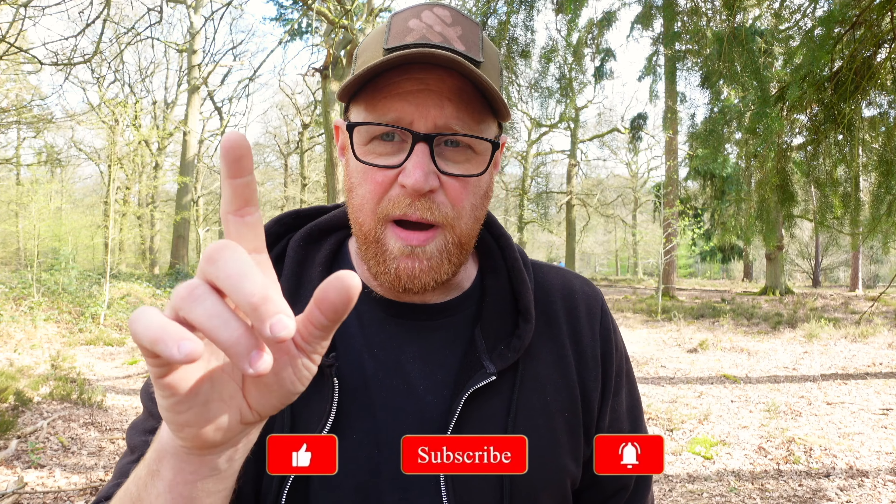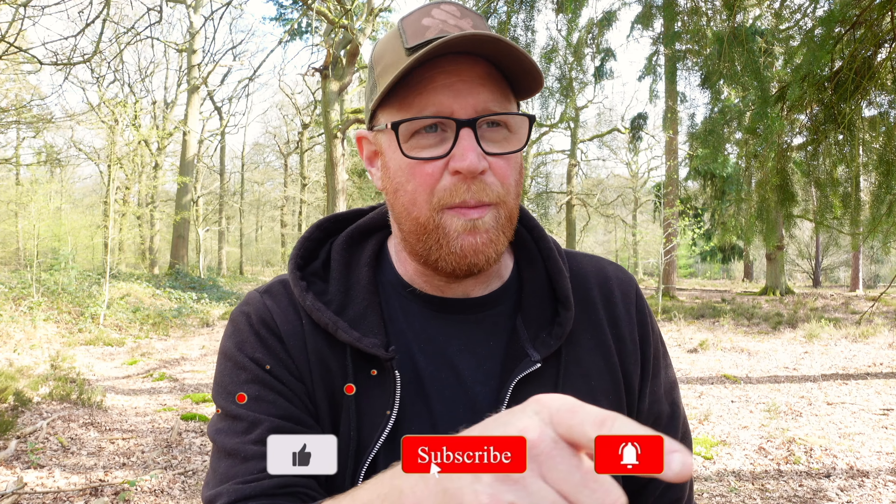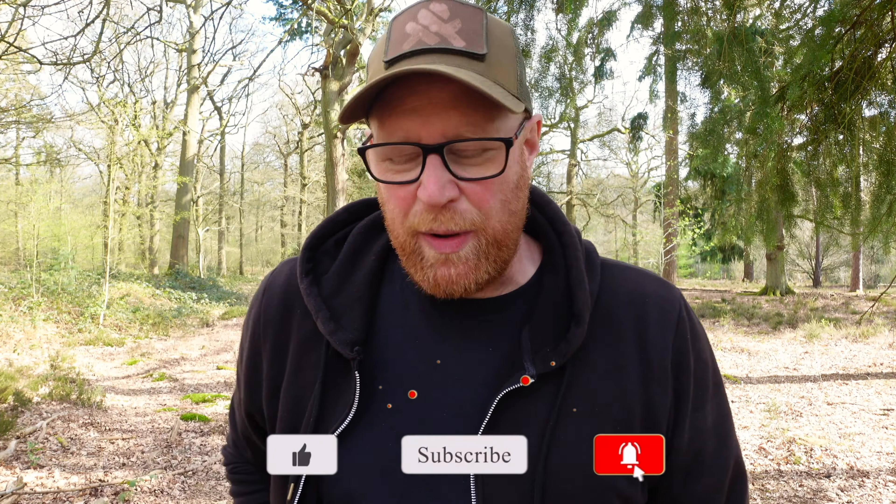Welcome back to the ABC of EDC with me Rick Flatt, your host through everything everyday carry. I'm just out in the woods and it got me thinking about something I want to talk to you about, and a little product I want to do a quick unboxing and review of. While I'm doing that, if you'd like to take a moment just to like, subscribe, press the little bell icon.